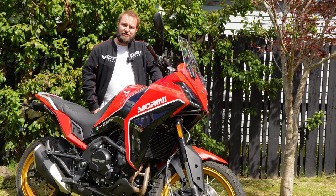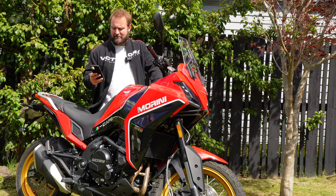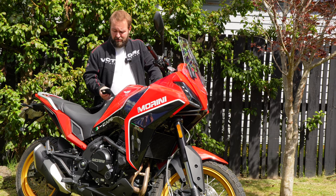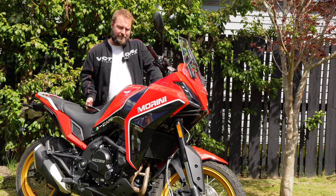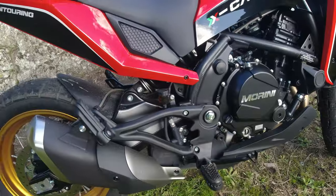I put out on social media — on the On Throttle Instagram and Facebook accounts — asking for what you guys wanted to know. So I'll go through the questions I got and do my best to answer them. Quality and reliability — that's the main one that came in. Pretty good, I've got to say.